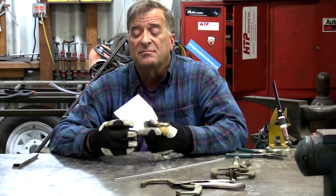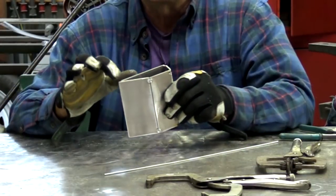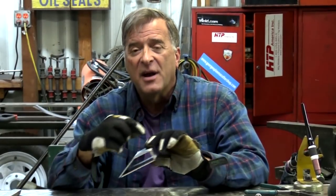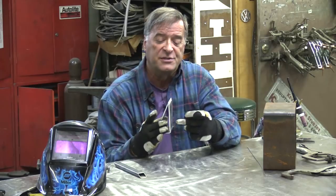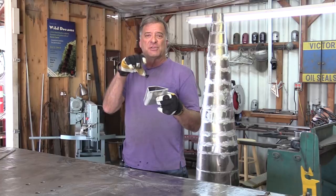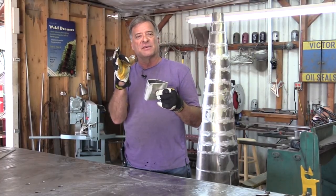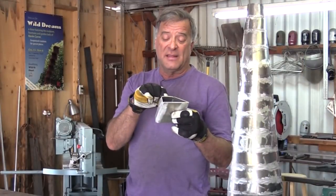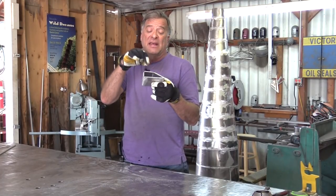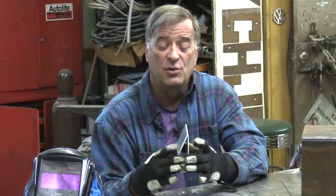The next step is to get a couple of tacks on the back side here, then you're going to cut your end caps, get those fit, get those tacked on, and get everything welded up. You drill two holes in here for your two bolt holes — your two screws that you're going to mount it with — but drill them a little bit oversized, put a piece of pipe in there, and weld it on both sides. Now you're clamping against that piece of pipe instead of against a hollow structure, so it's not going to crush.